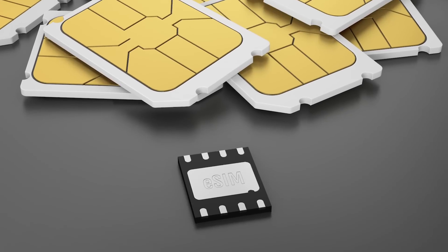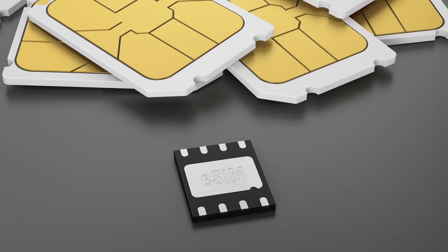Two years later in 2012, the nano SIM — the 4th form factor — was introduced on the 11th of October 2012. It was a little bit less thick and so small it was almost as if it was just the chip and the plastic on the other side. Then in 2016, the embedded SIM or eSIM was announced.